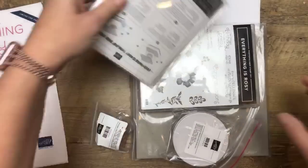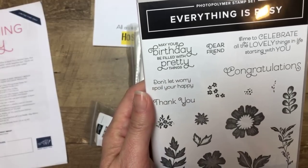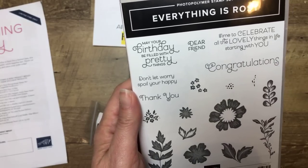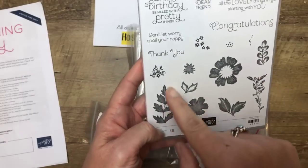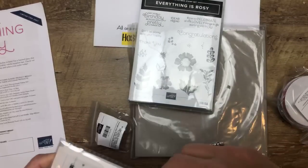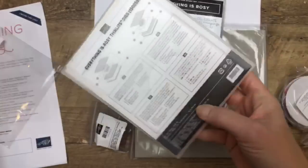First off is our stamp set — Everything is Rosie. Look how cute these sentiments are: 'May your birthday be filled with pretty things.' I love that. 'Time to celebrate all the lovely things in your life, starting with you.' Very nice. I like that font a lot. And then we've got some really cute floral images. And then we've got these framelits or dies — they are called thinlit dies on the package.